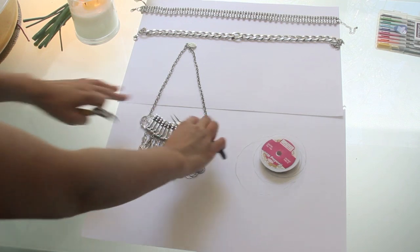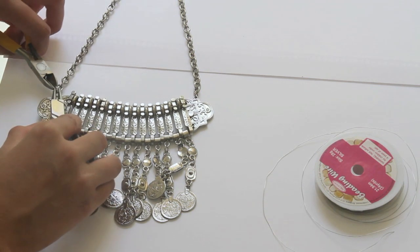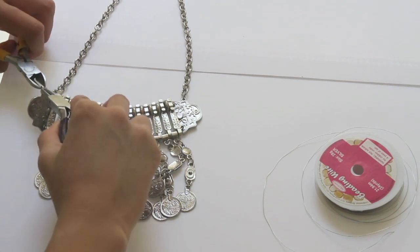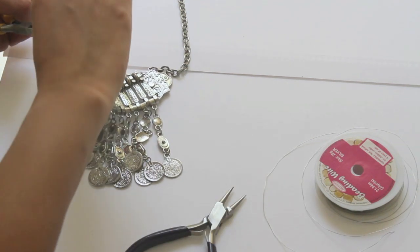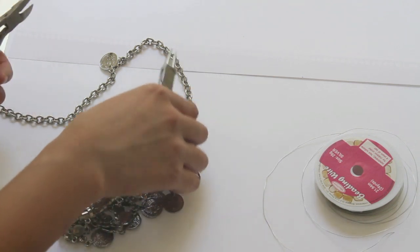Okay so I'm going to start off by detaching this base piece from the chain. With my two pliers I'm just going to get this jump ring and push it not out but back and forth — like so. It probably doesn't help that I don't have the right pliers, but just get it off and we'll save the jump ring for later. Then I'll do the same on the other side.